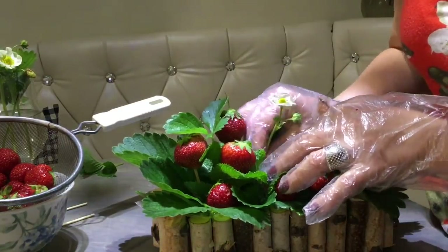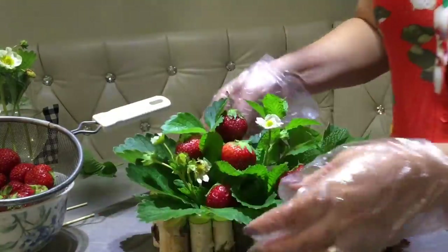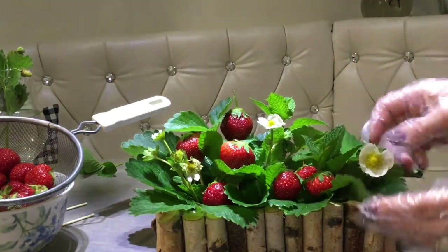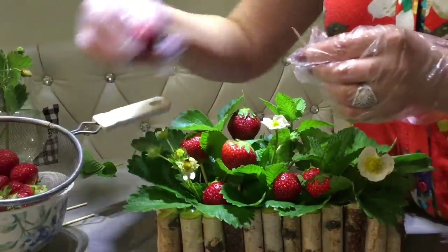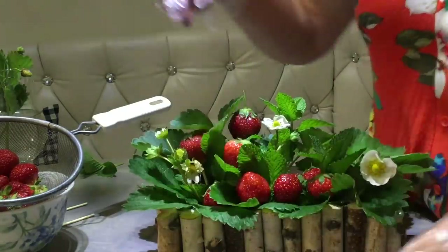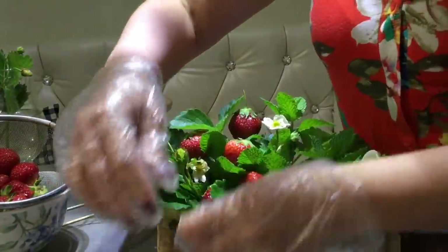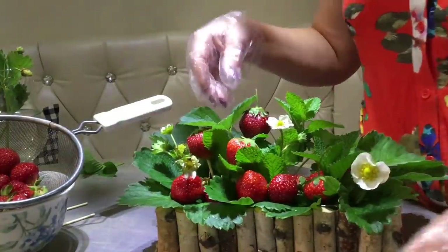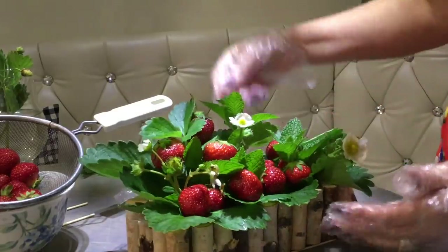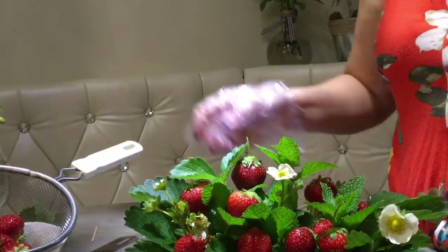I found a couple flowers in my garden so I'm inserting them here for a more natural look. Look how beautiful — that's the cherry on top, cherries among the strawberries! Isn't that gorgeous? If you cannot find strawberry flowers, don't feel bad — just get those little daisies from Dollar Tree, they'll do the job just as well. I keep adding a little more fruit because I want to use it up and have plenty. Perfect!